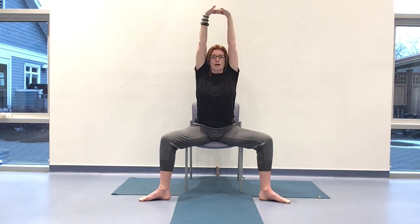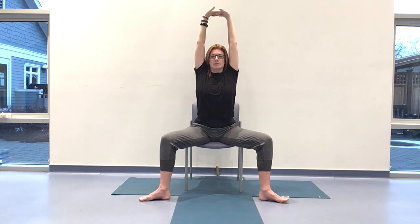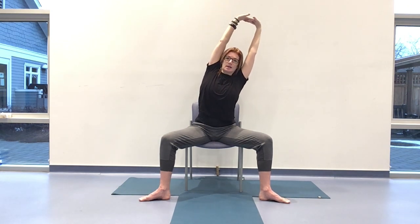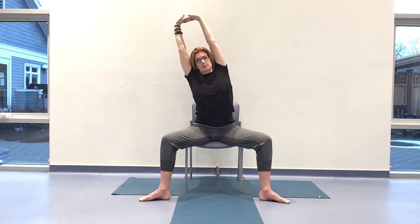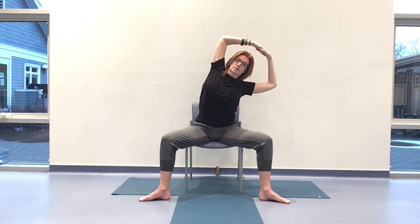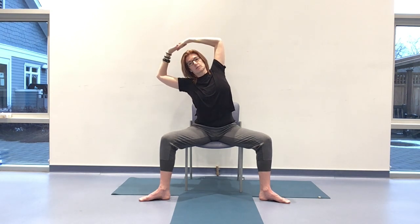Listen to the sound of your breath, slow it down, smooth it out. Let's take one more. When those hands come up — exhale over to the right, inhale to center, and over to the left. No matter where those hands are. To the right, then over to the left. Coming back to center, turning the palms down. Hum. Nicely done.